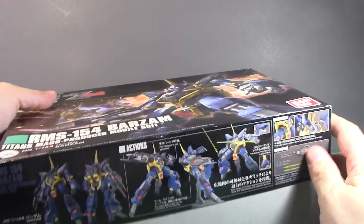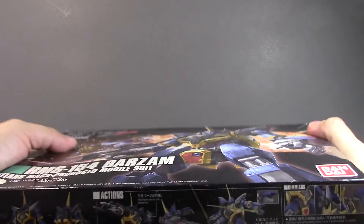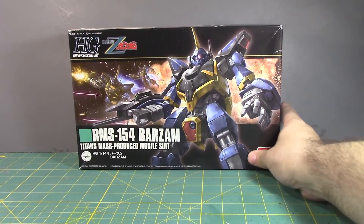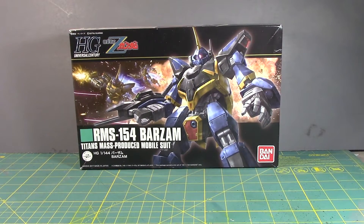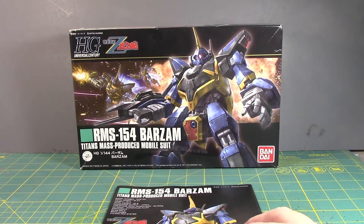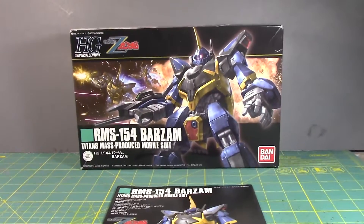I paid close to $20. You could probably find it cheaper — sometimes you'll see a sale on Hobbyland Japan, so if you see it you may want to pick it up. Since I'm about to build this, let's figure this out ourselves right now.